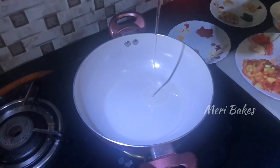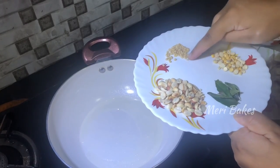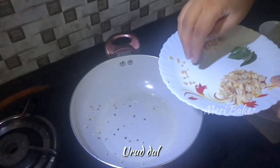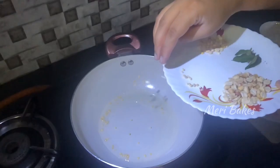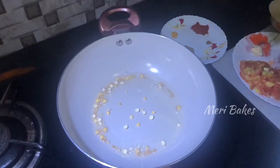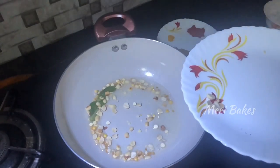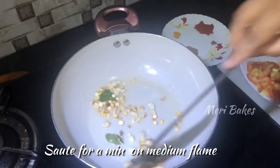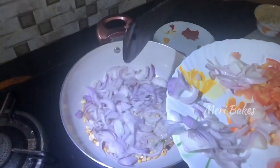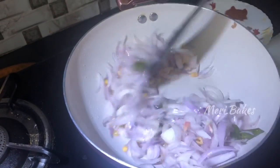Take a wok and add in 2.5 tbsp of oil. To temper, we'll add the ingredients one by one. In goes 1.5 tsp of urad dal, 1.5 tsp of chana dal, and a string of curry leaves. In goes 3 tsp of peanuts — that is our Moongfali — the main ingredient of our recipe today. Sauté this for a minute and then add in our onions. I've used 2 large onions. Sauté for 2 minutes over medium flame.